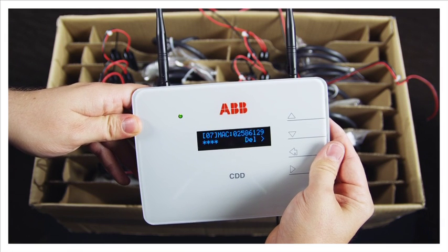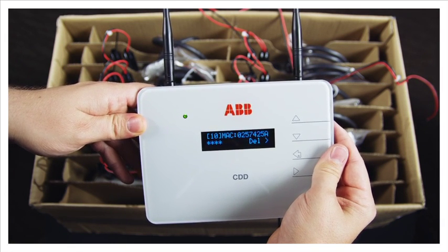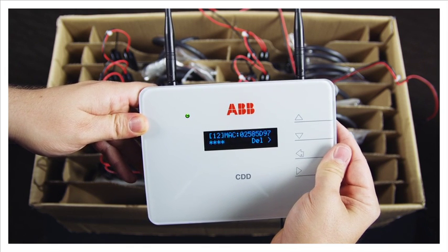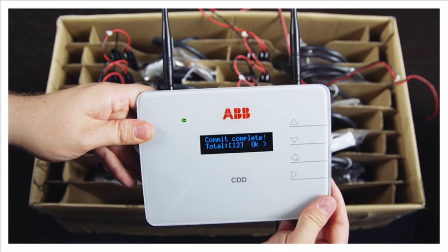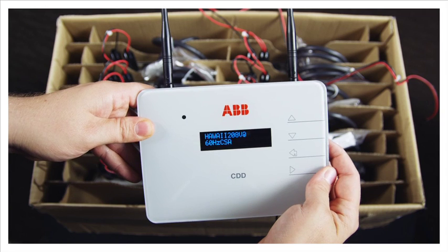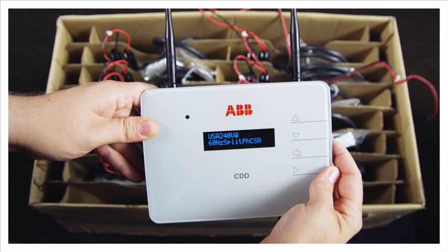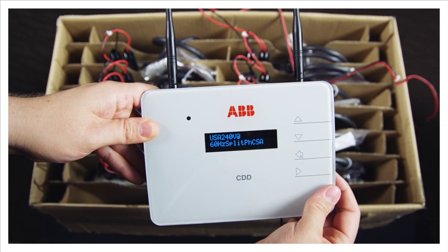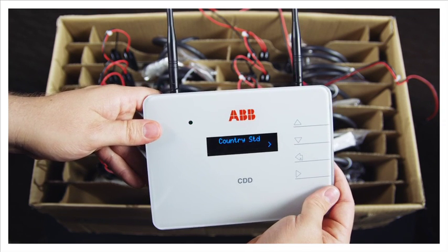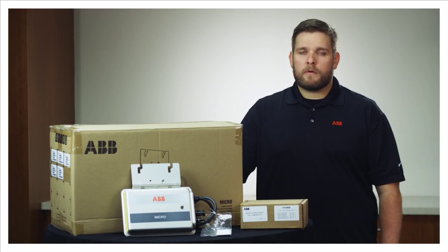Once all the MAC addresses or serial numbers of the acquired inverters have been verified, click the up and down key to see the message 'commit complete.' Click enter to go to the next step. You will now be prompted to choose the grid standard. Click enter to change the grid standard. Scroll through the list of available grid standards using the up and down keys, and select the appropriate grid standard by clicking enter. If more inverters need to be acquired, please repeat these steps.